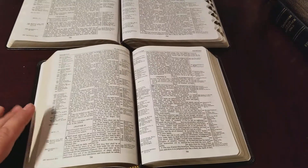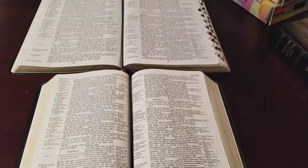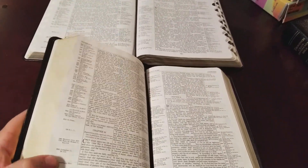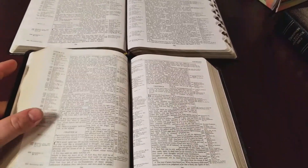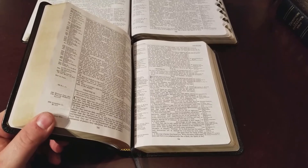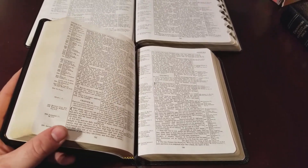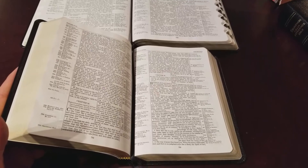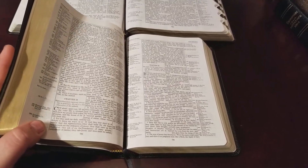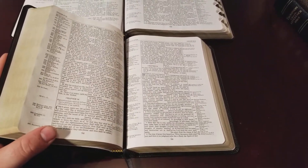Personal size Bibles like the ESV Personal Size Quentel and the Personal Size Reference Bible are getting really popular, so don't forget that the Thompson Chain has a personal size option — the handy size. Right now it comes in King James and possibly New King James. If demand is high enough for an ESV or NASB Thompson Chain handy size, I'm sure Kirkbride would produce one in those translations.